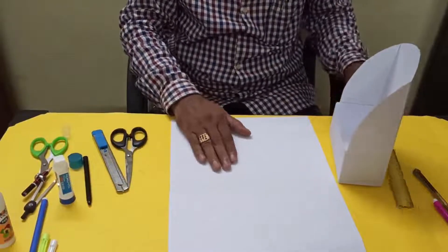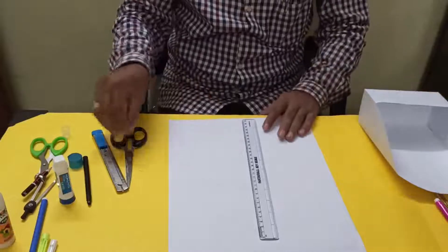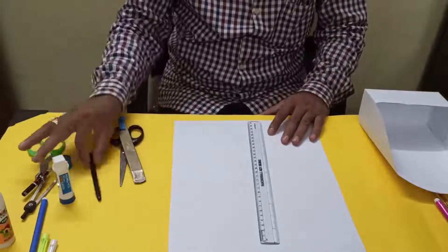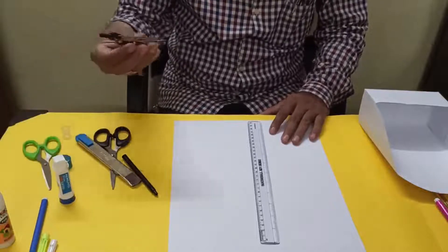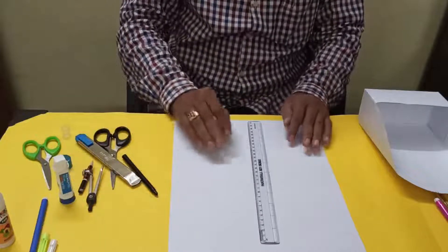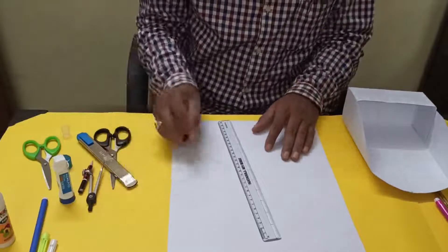For this we require one four-sided chart paper, a cutter, scissors, a compass, and glue. Let us start the net diagram for the letter holder.